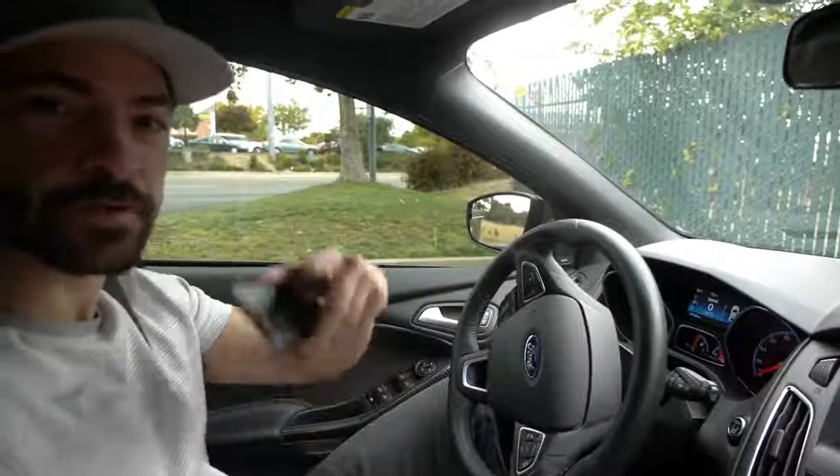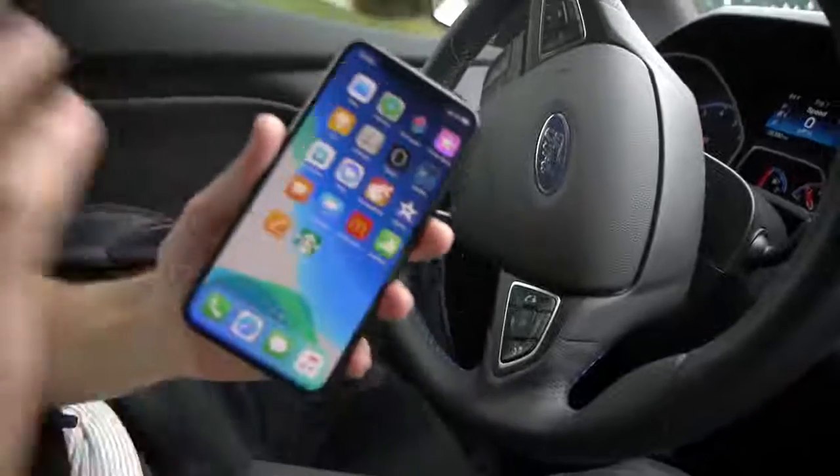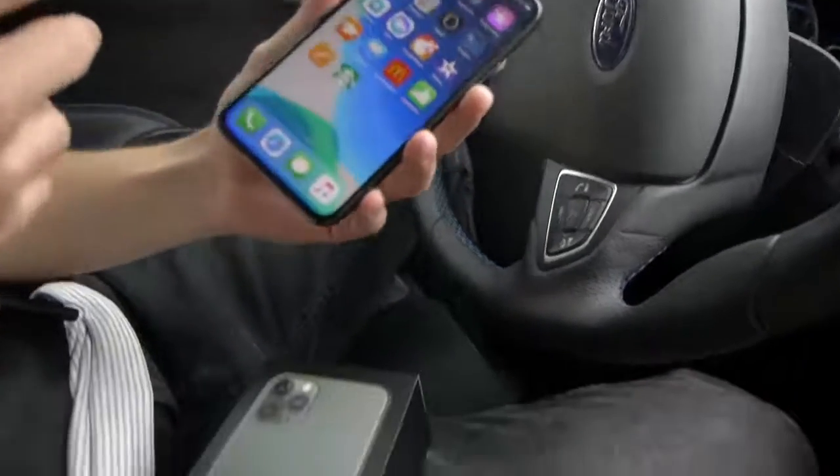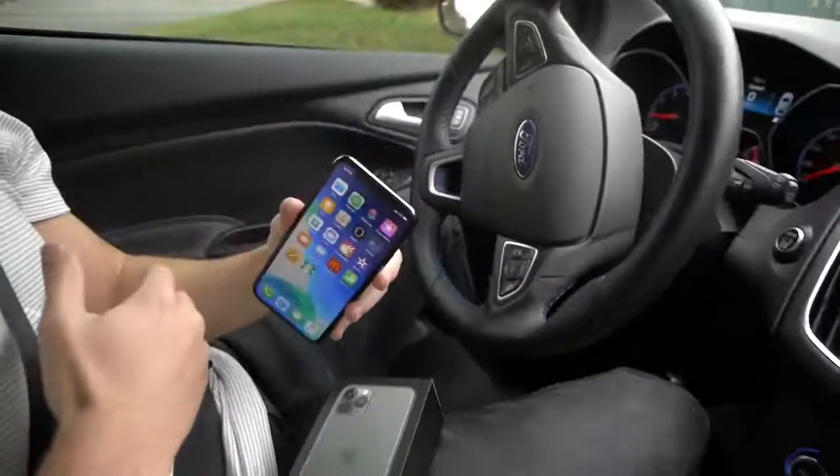Okay guys, so our first drop test, we're going to hit up Starbucks and see what happens. No cracks on this phone — it's brand new. We're going to see just how many drops it takes. Kind of a creative spin on a traditional drop test. Let's go ahead and see what happens.